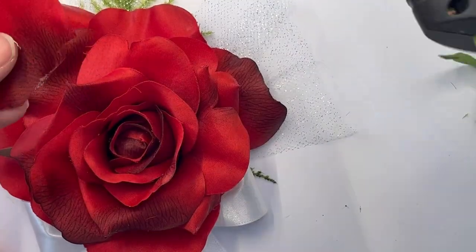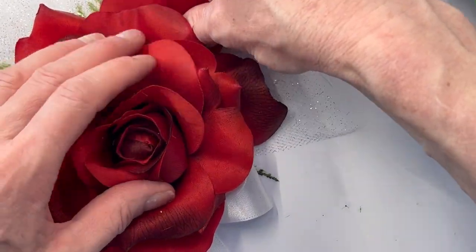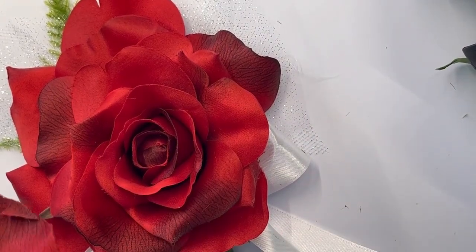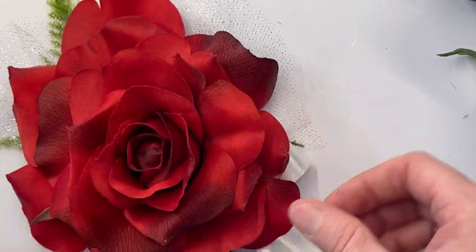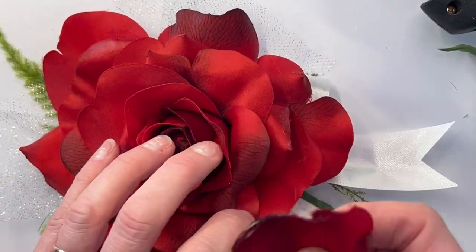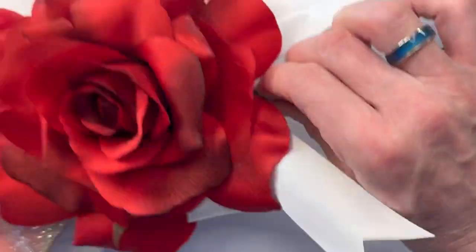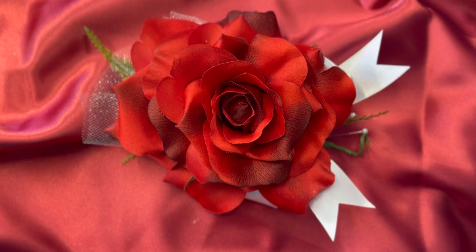What I'm doing here can also be done with fresh flowers — only I would use an Oasis floral glue that's made for fresh flowers. I'll try to put a link in the description for that, or I might just put a link to a blog I have that has all the links for fresh flowers on it. Giant Rose Corsage — thank you so much for watching!